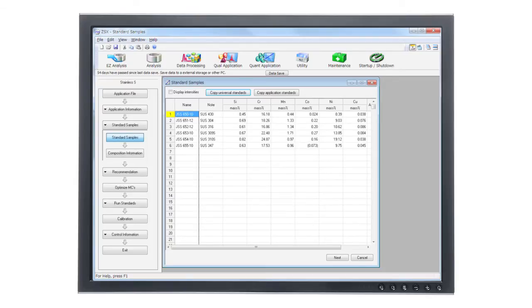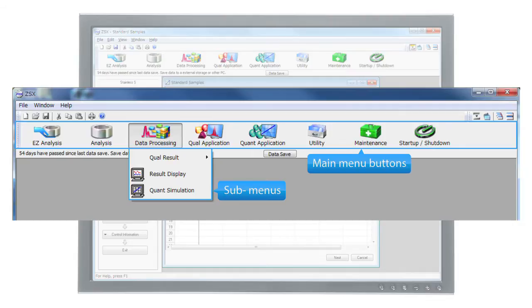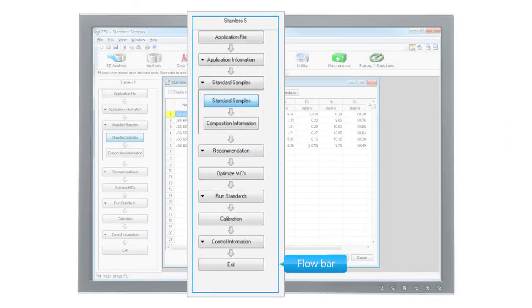The Supermini 200 has a new simplified interface that is laid out so that the functions are organized through intuitive, well-labeled icons. In addition, a flow bar mechanism guides the user through the steps of quantitative analysis — this guide feature is like having an expert sitting next to you during your analysis.